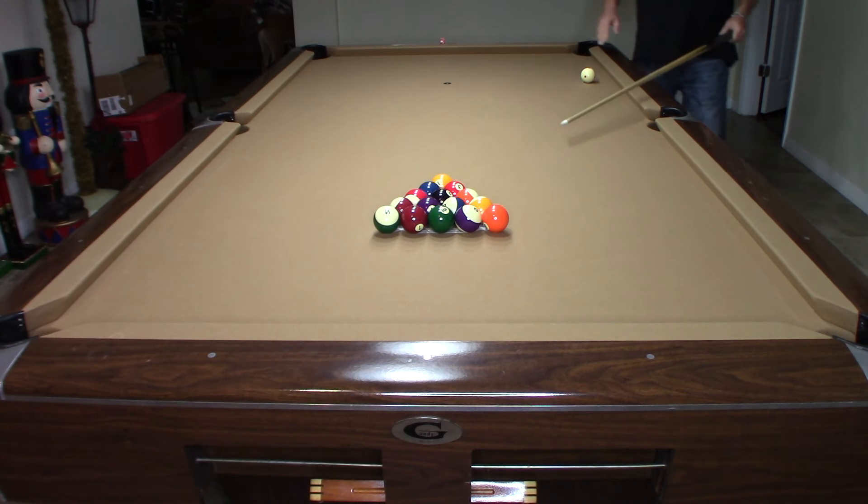So again, shot number 2 — I want to go ahead and hit that second ball in the rack. You can see I made 2 balls in the side pocket, 8-Ball all the way out in the middle of the table, my balls are plenty spread out.